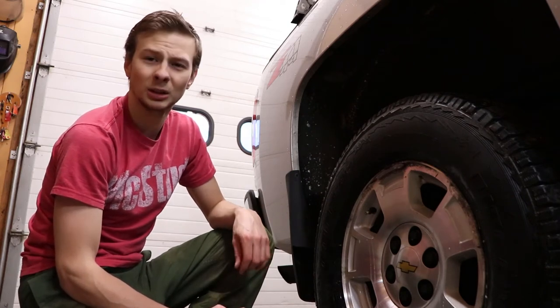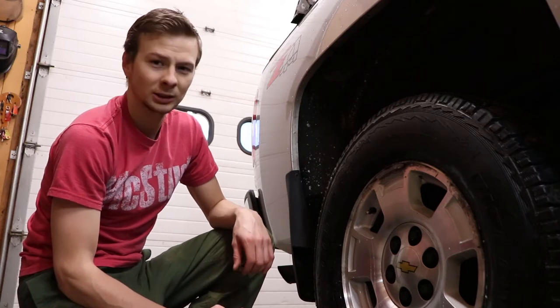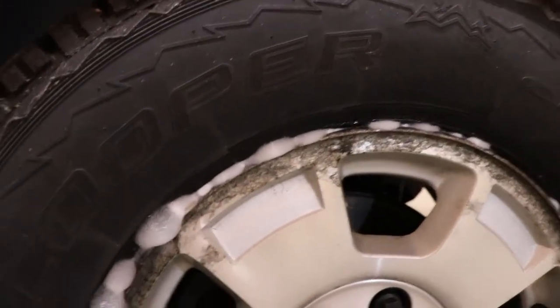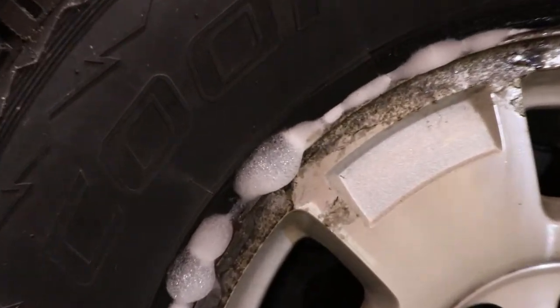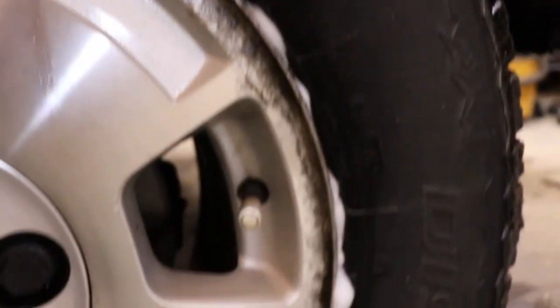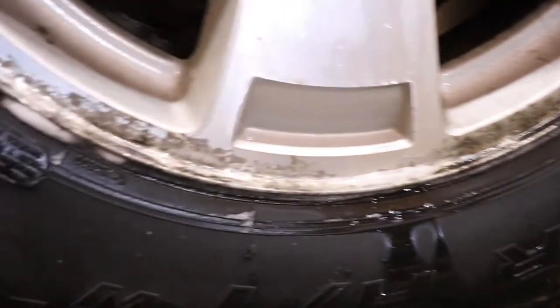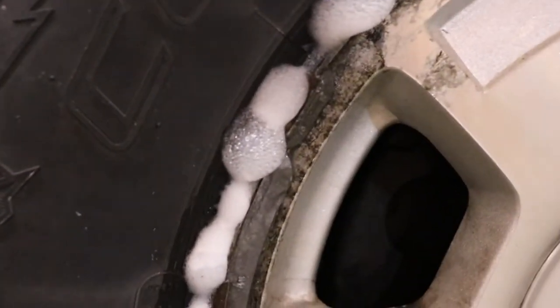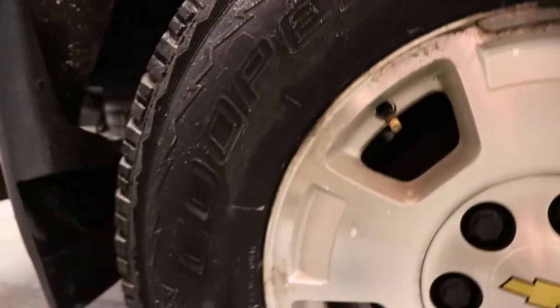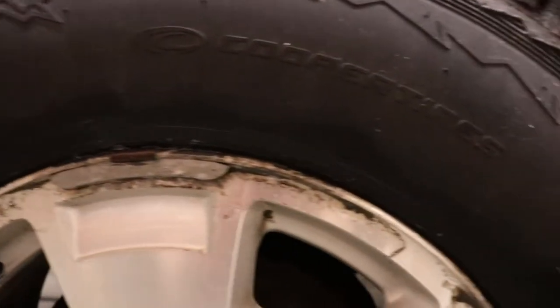One of my front tires has a slow leak, and I'll show you what it looks like after about five minutes or so. Here's my front tire that actually has a leak — I did this probably about five minutes ago — and you can see all around the tire there are bubbles coming out of the rim between the actual tire and rim. It's pretty bad. If you go back to the rear tire, this one does not have any bubbles.